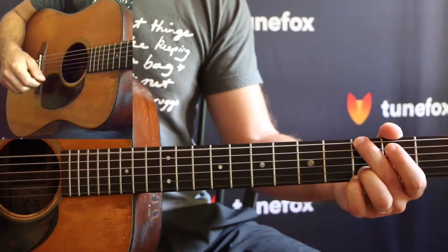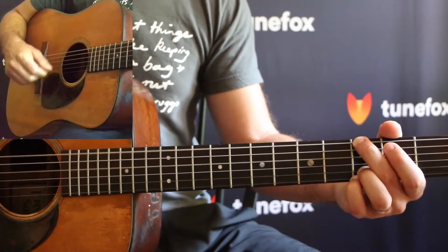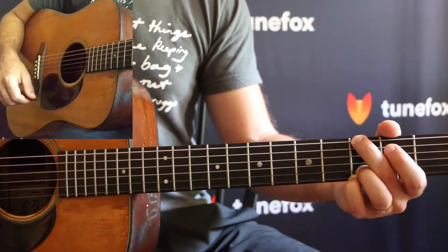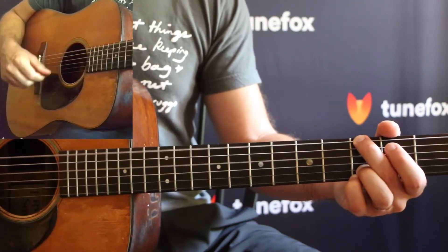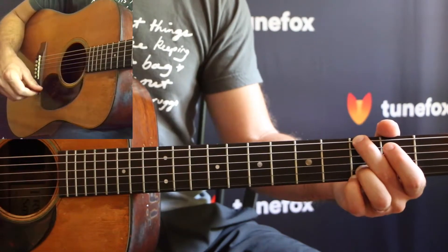Then add in your strum. Then add in your bum diddy. Like that.